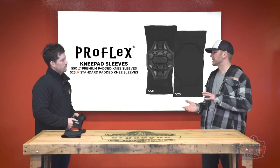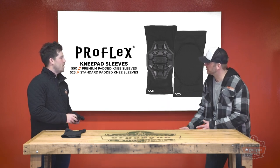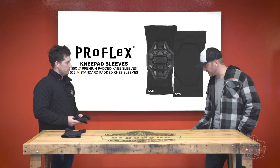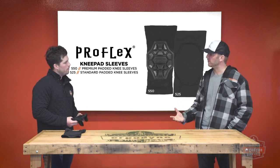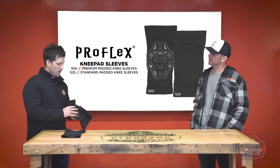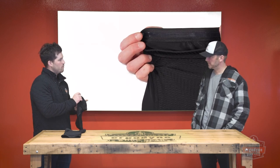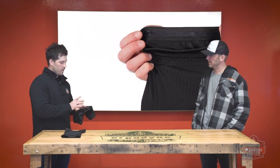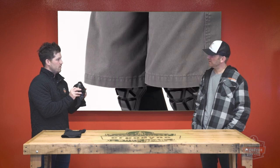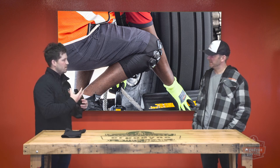One of the biggest complaints workers have is keeping that knee pad in place — crawling out the front or falling out the side. What are some of the design considerations to make sure that doesn't happen? We added silicone strips on the top and bottom to really keep it in place. And on the pad designs for both of these, we added wings on the sides, so when you actually wear it, it conforms to your knee nicely. It moves with you — when you're crawling, walking up and down, working on different tasks, it just stays in place.